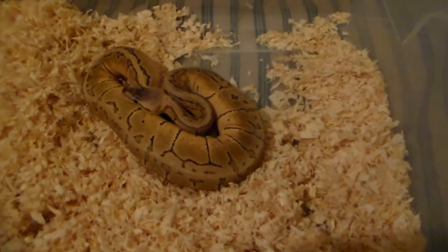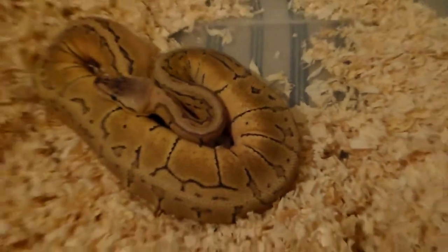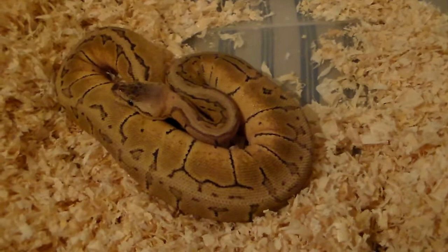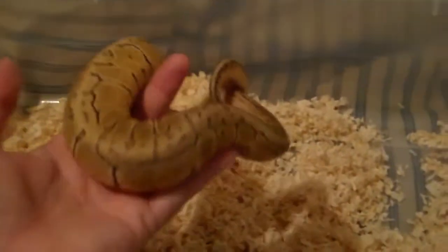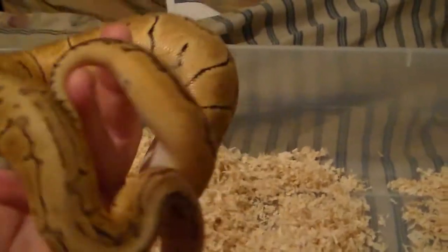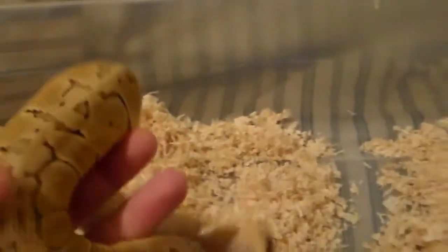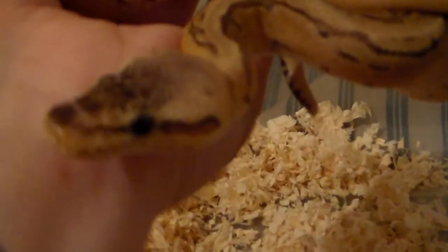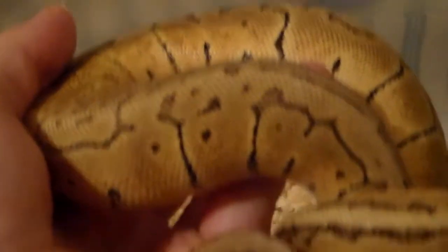Next up we have my female lemon blast, and I believe she is the only two-gene animal that I currently have. She was a pickup at a local pet store — they had her for a while so I snatched her up. She's been doing pretty good for me. She won't be going this season because she's still fairly small. The color is not very bright so she's getting ready to go into shed, but all in all still very nice.